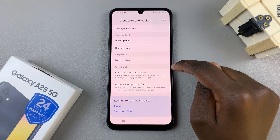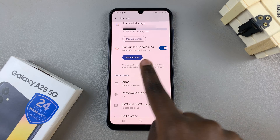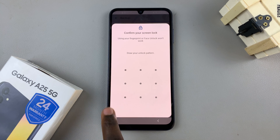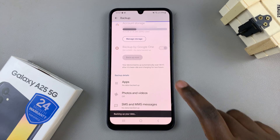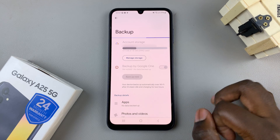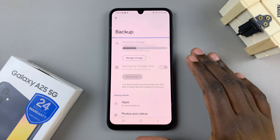So choose any of those services. You should see the option Backup by Google One and the option Backup Now — just tap on that and confirm using your screen lock type, whether you have a PIN, password, or pattern. Ensure that you have a stable connection using mobile data or Wi-Fi, then wait patiently. It may take a while depending on the size of the files you're trying to backup.